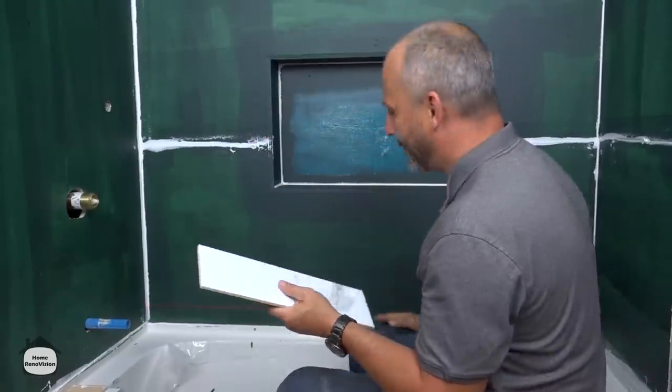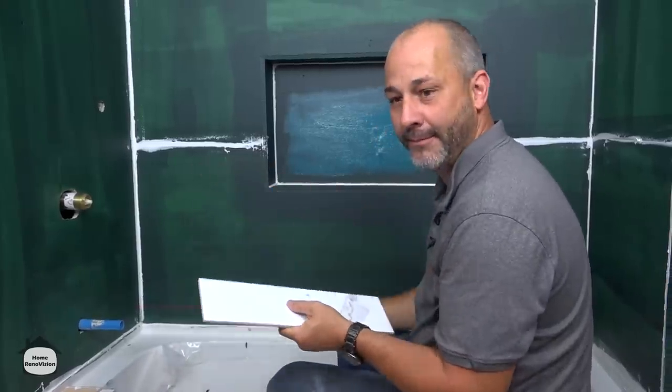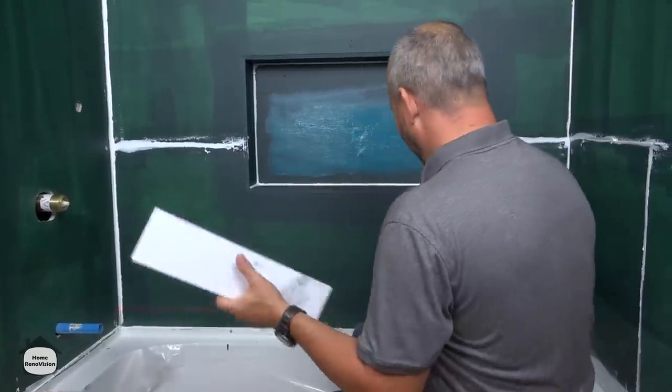Slivers are the enemy. Whenever you're tiling and you get slivers — little thin pieces in either direction — that's a sure tell-tale sign that someone's done something wrong. So we need to avoid that.